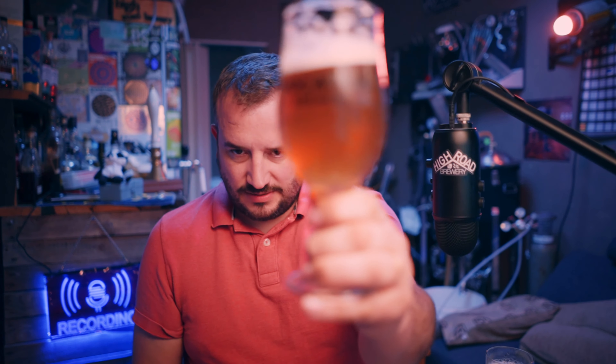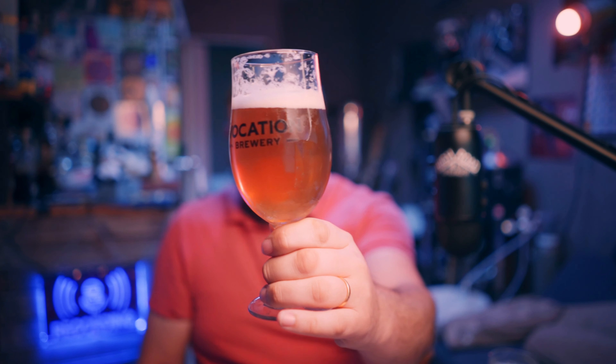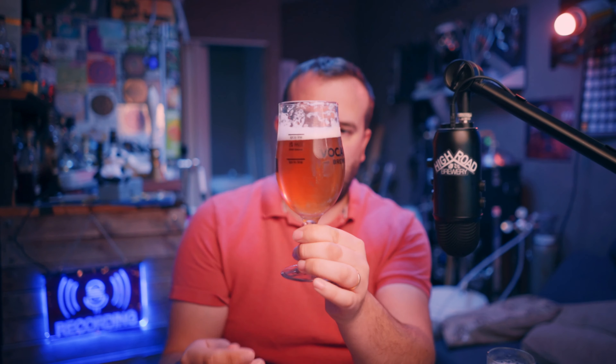Let me clear, get rid of some of that haze. There's a slight haze to it, and yeah, nice carbonation streaming up. I think I've mixed them up there, so I don't even know which one's which.